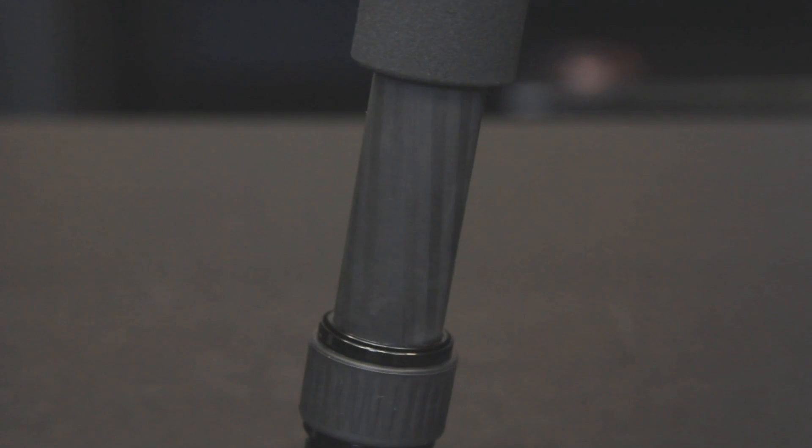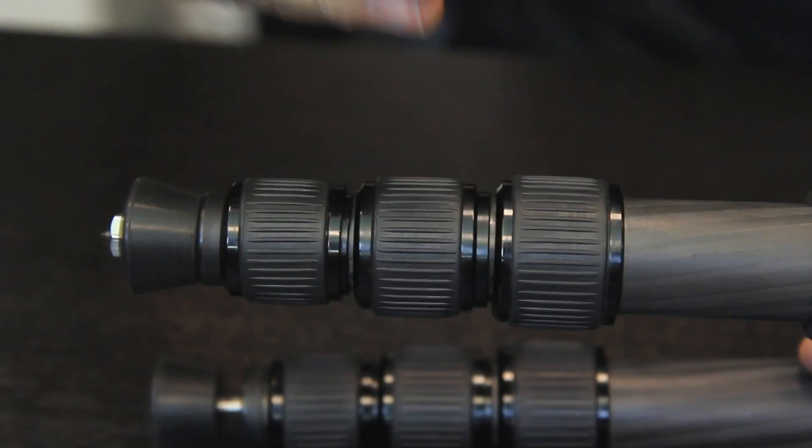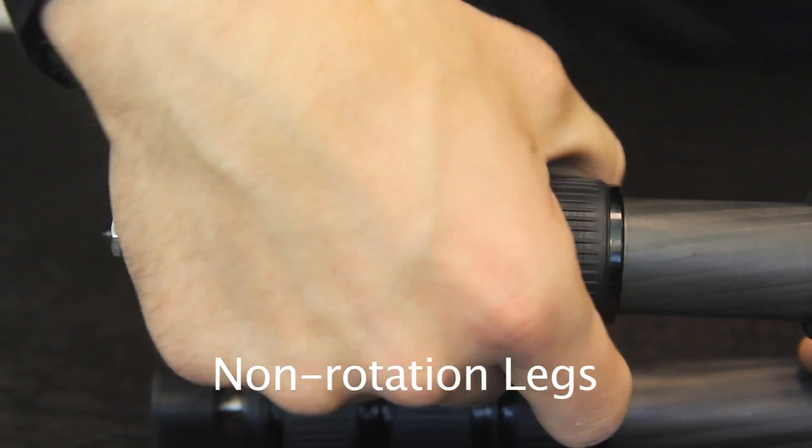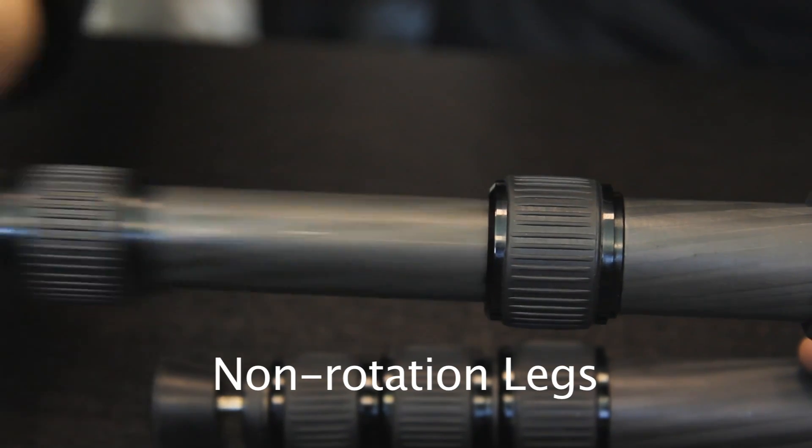These tubes are made from a unique combination of carbon fiber material. As a result, they are extremely strong and very rigid. They also have a high grade of vibration reduction. Because of non-rotating legs, all leg locks can be opened in one movement, making setup a matter of seconds.